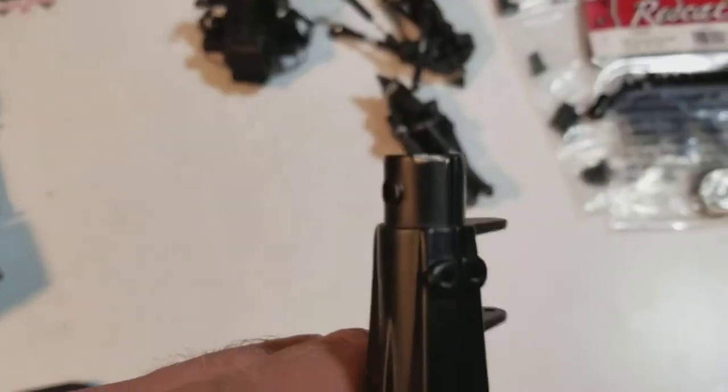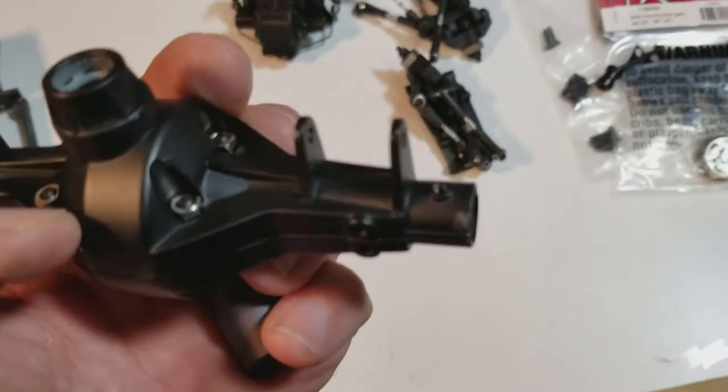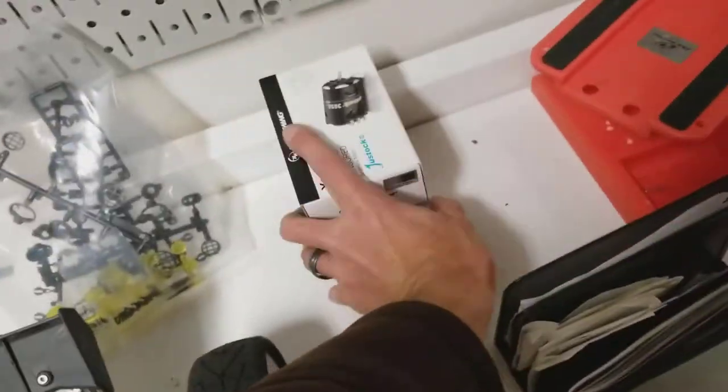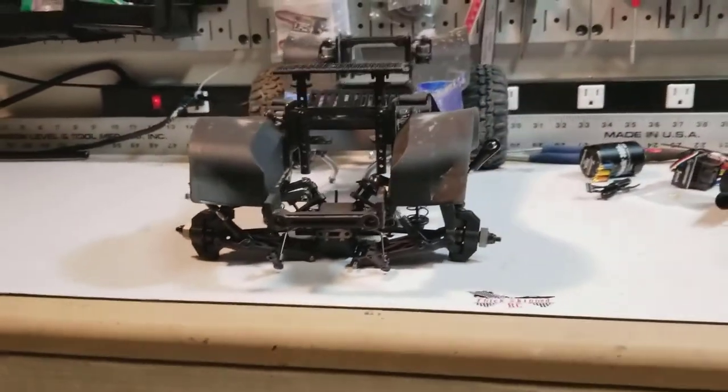The Vanquish lockouts did not work on the fat axle without maybe a hammer or applying more force than I was comfortable with, so I'm gonna nix those for now and get the Boom ones — they should fit without any problems.